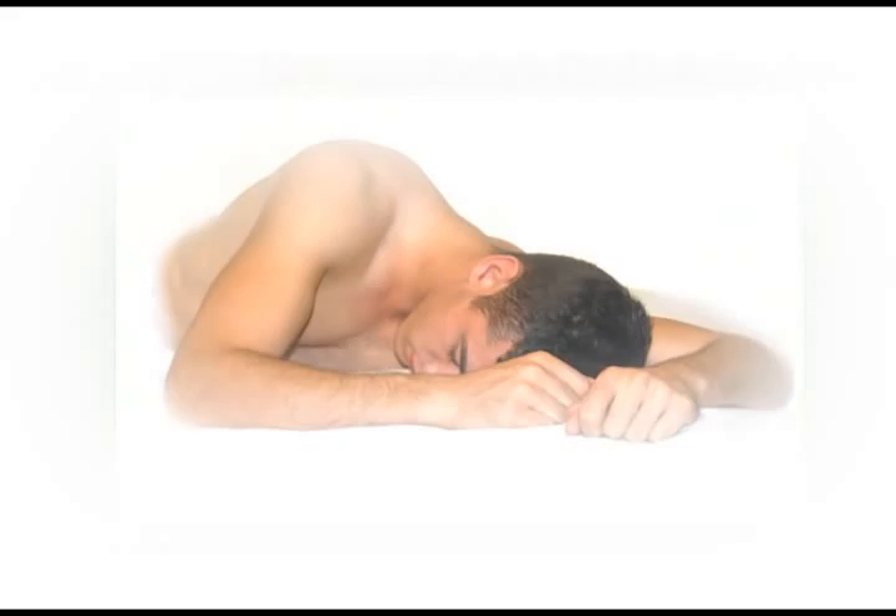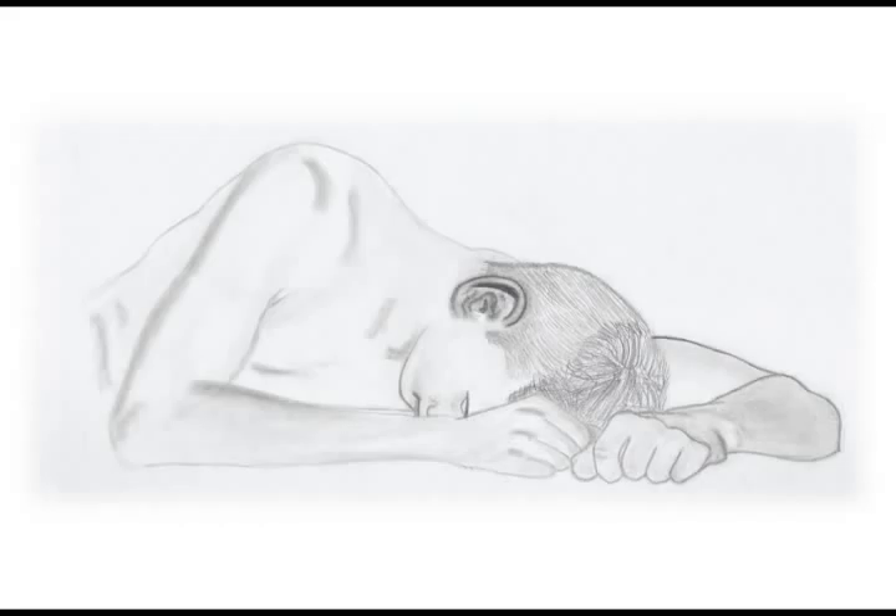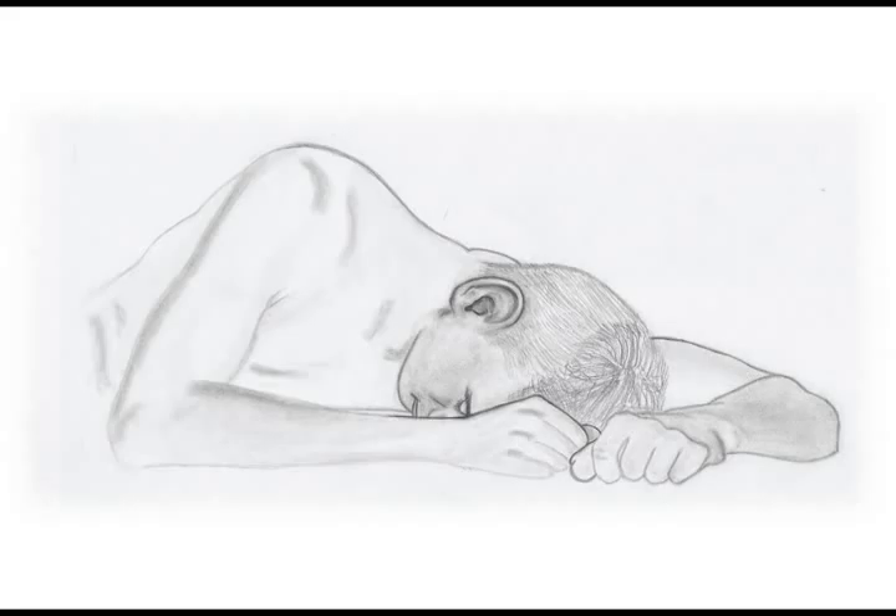I started with this outline that you see here, just to get the basic shape, and then began to shade very slowly. At this point it was my favourite ear I had ever drawn, until I tried to fix it up a bit — the next one was 100% better. From there I did a basic shade of the face, and then onto the body.